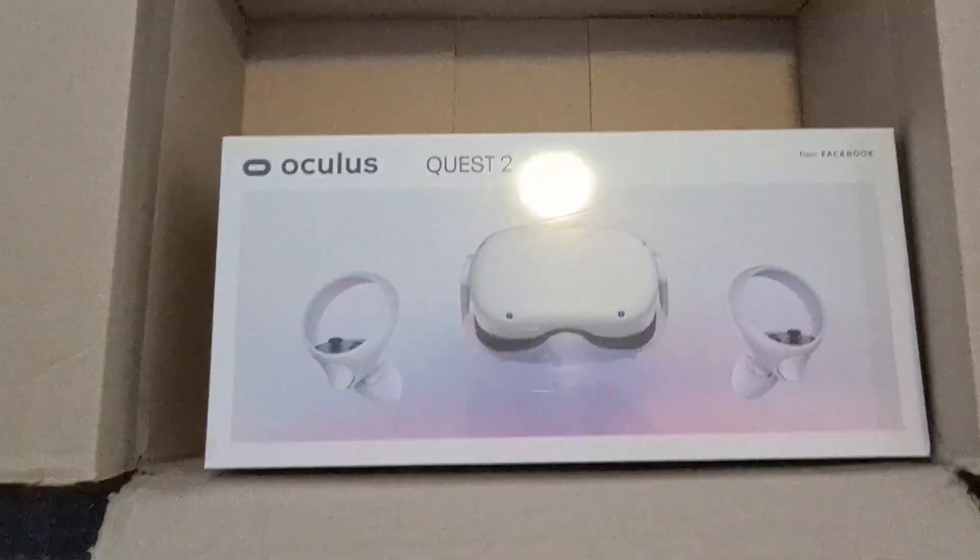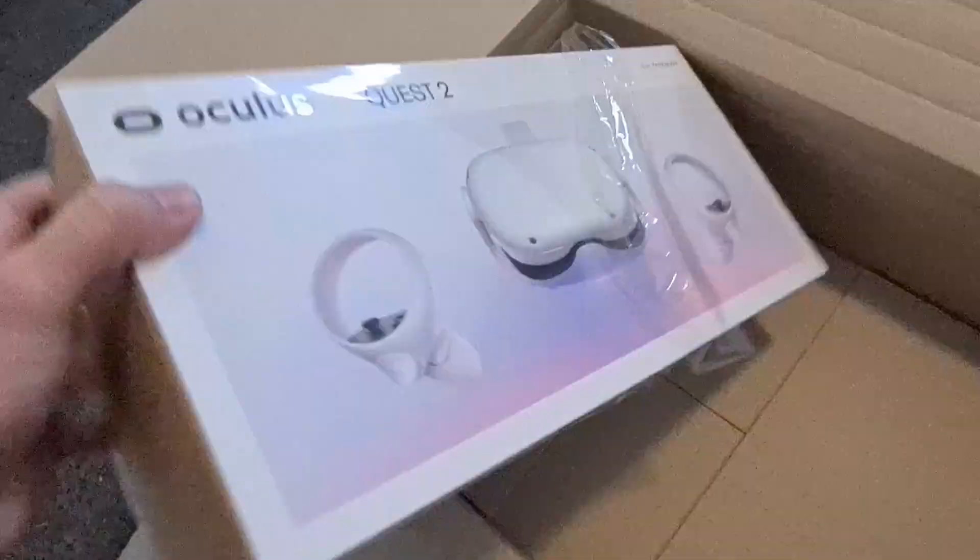Hello virtual reality fans! My brand new Oculus Quest 2 just arrived and I can't wait to show it to you. And I cannot wait to show you my first game for the Quest 2.